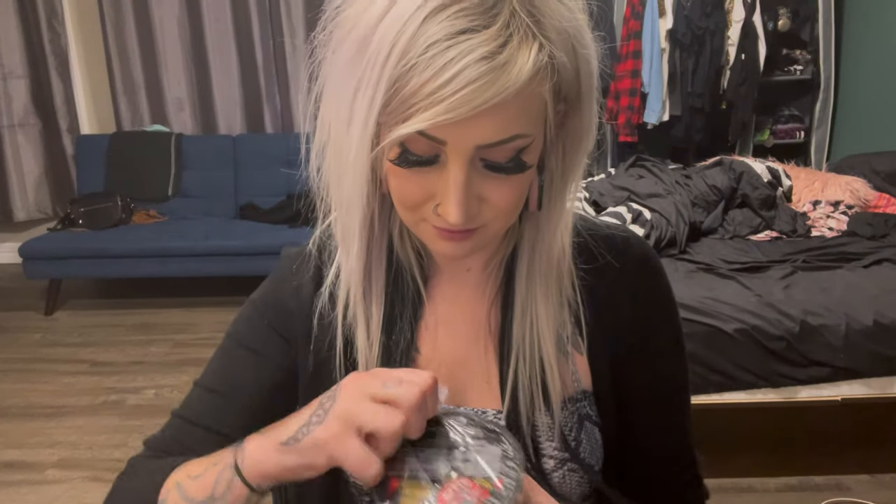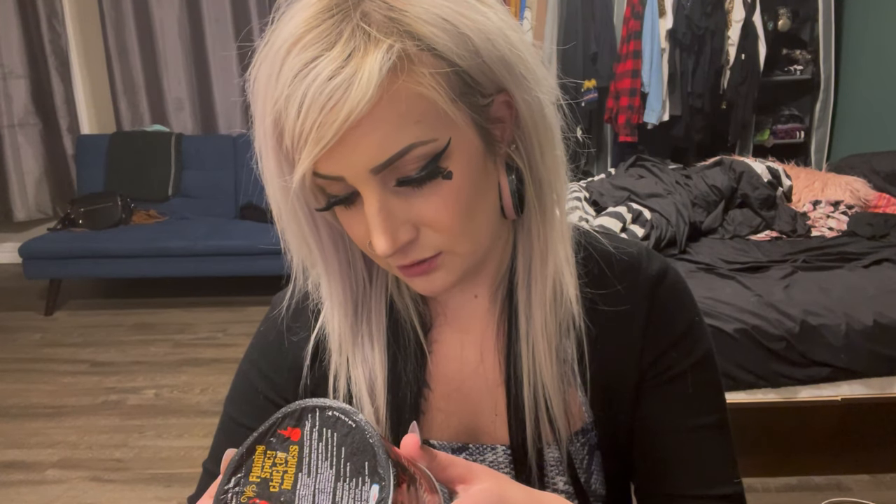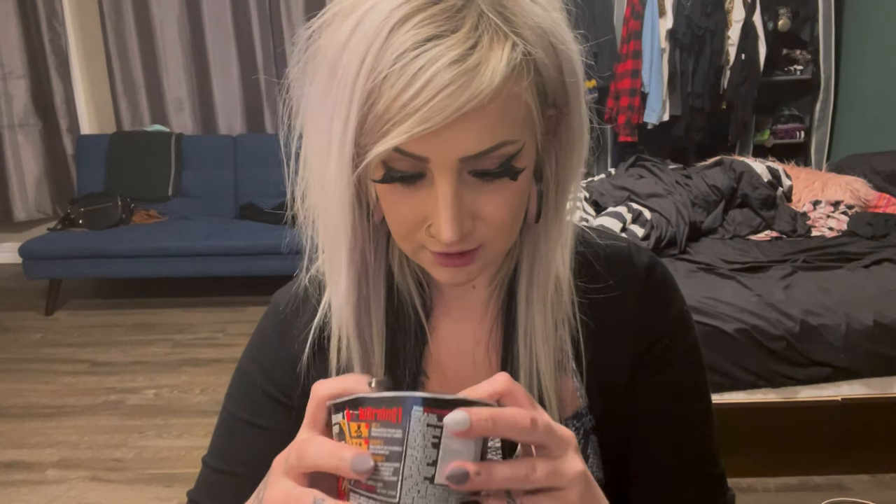So let's open her up, if I can. Alright, so it says 'Can you fear the ghost pepper? Take the challenge? Eat it, survive it, announce it.' We can do that. How do I make these?